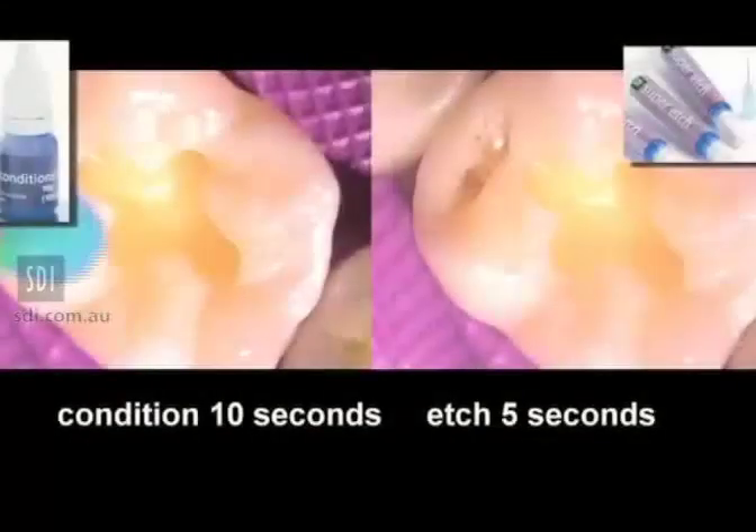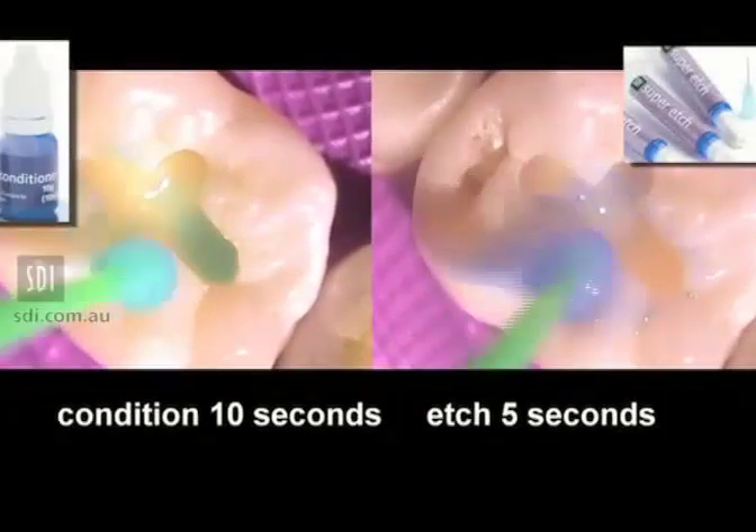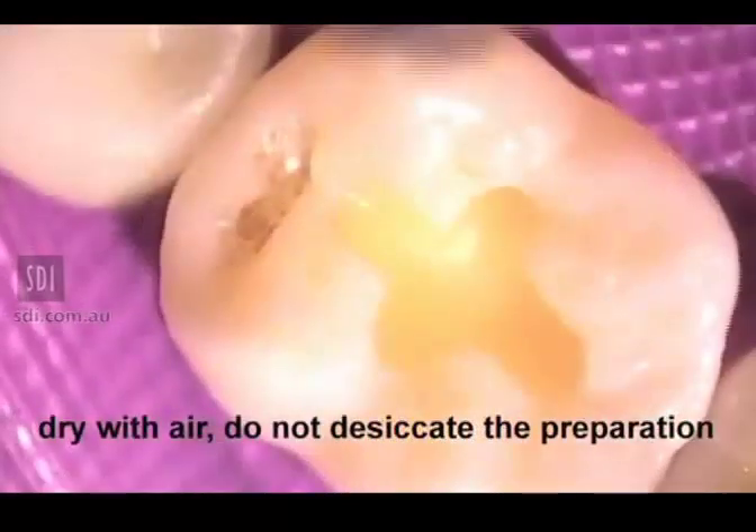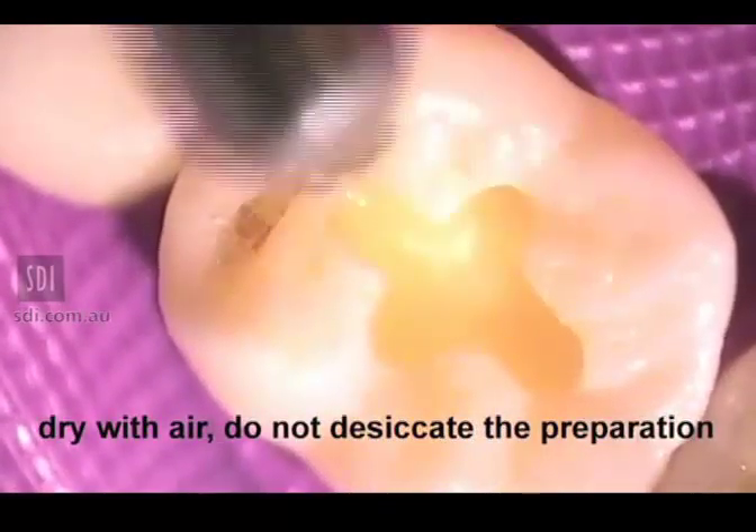Apply either Reva Conditioner for 10 seconds or Super Etch for 5 seconds. Wash the preparation with copious amounts of water. Remove excess water with air but do not desiccate the preparation.